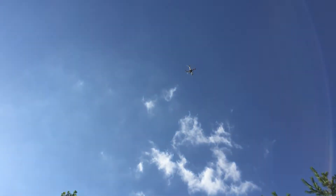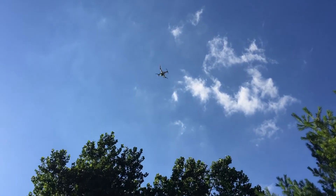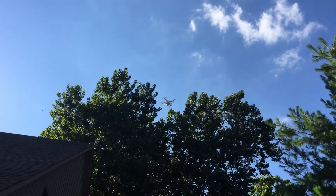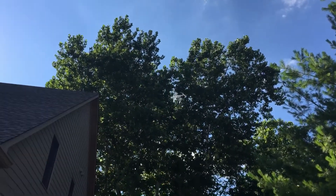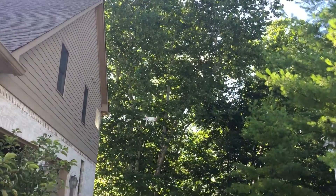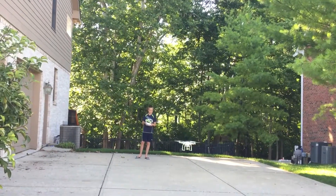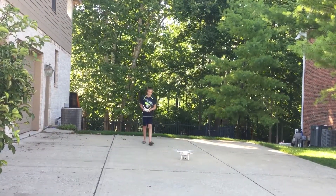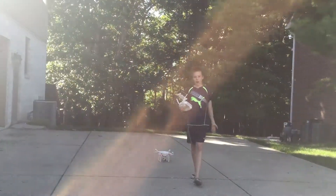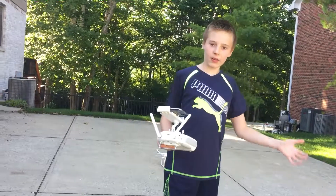45, 44, 43. So yeah, that was the DJI Phantom 3 4K. I hope to see you on the next video. Please like and subscribe. Bye!